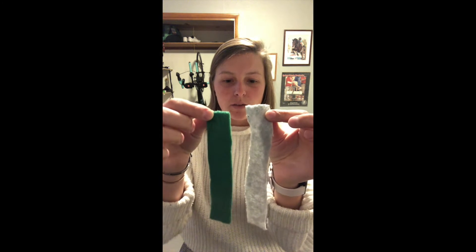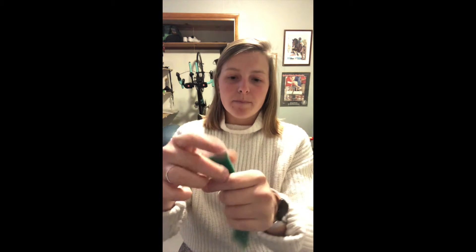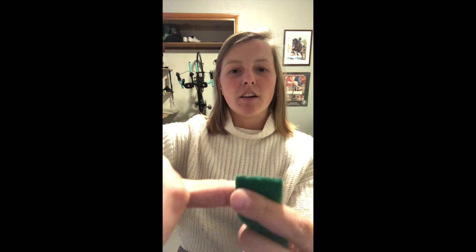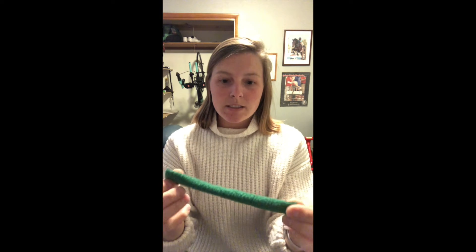Once you get your fleece, you'll want to cut it into strips about this length — about half a finger wide and about the length of your hand. You just want to be able to double knot them onto that kitchen sink mat that you just purchased.